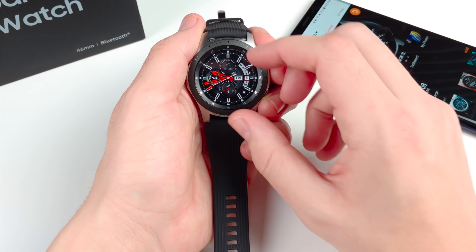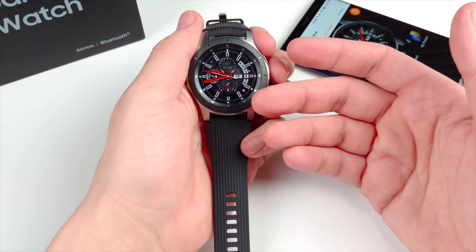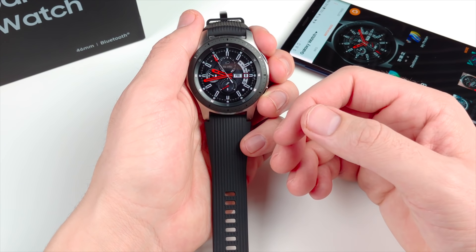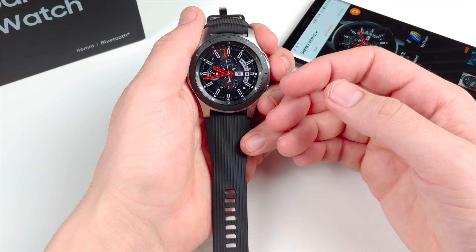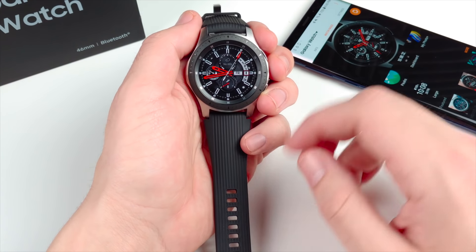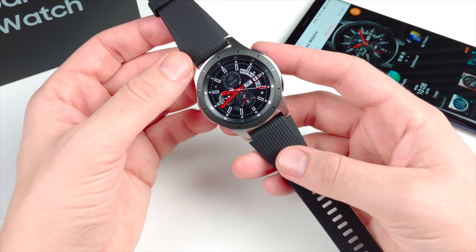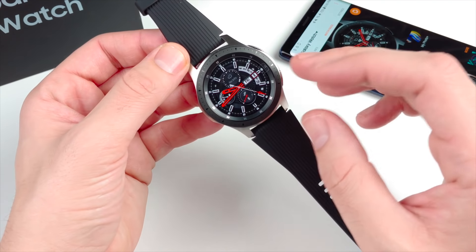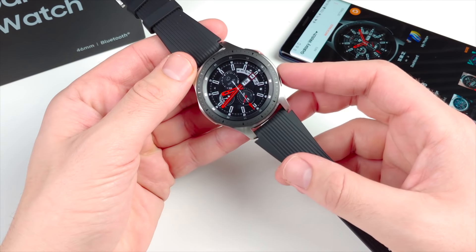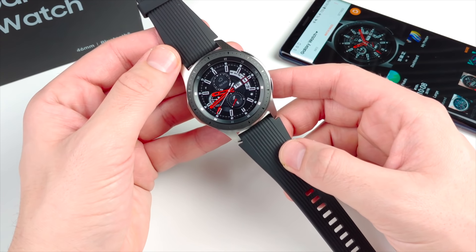My overall take: this watch is pretty awesome because it's compatible with both Apple and Android. You can actually have an Apple Watch and this both connected to your iPhone and use whichever you want. On Samsung you can only use the Galaxy Watch or other Android Wear watches. You can also pay with this. The design is a little conservative — it looks like an $80–$100 stainless steel watch — but when you customize it with your own bands it becomes more personalized and stylish. The battery life at 72 hours is one of the big standout features.